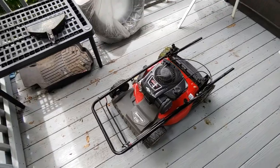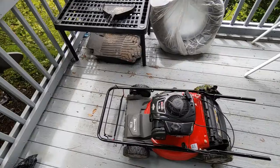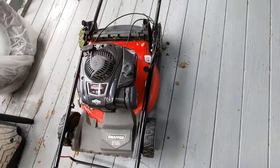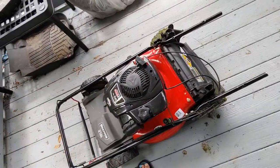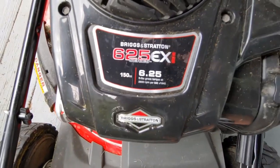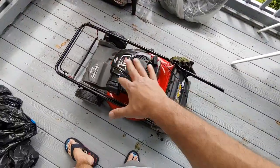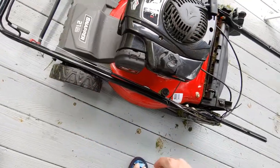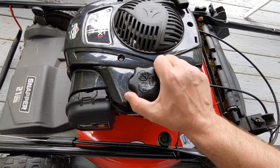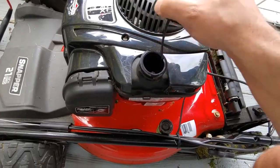Welcome to another Mad Human Pizza video. In this video we're going to check the fuel level on a Snapper 21-inch self-propelled mower - a Briggs and Stratton 625 Series EXI 150cc 6.25. It's currently in storage mode with the handlebars down - I have a video on how to do that.